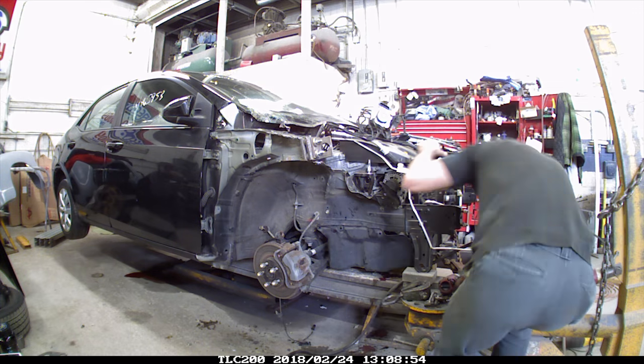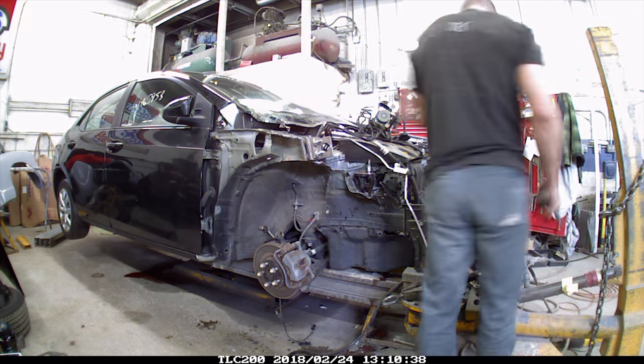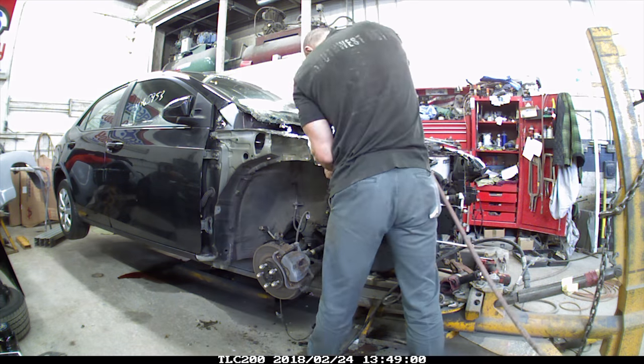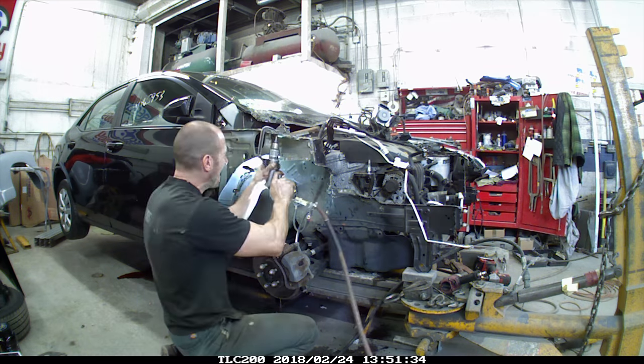Taking the radiator out of the way so I can get this piece out. Trimming out the rest of the apron.